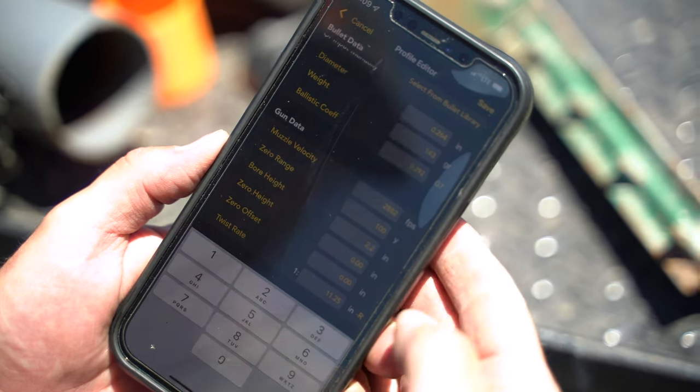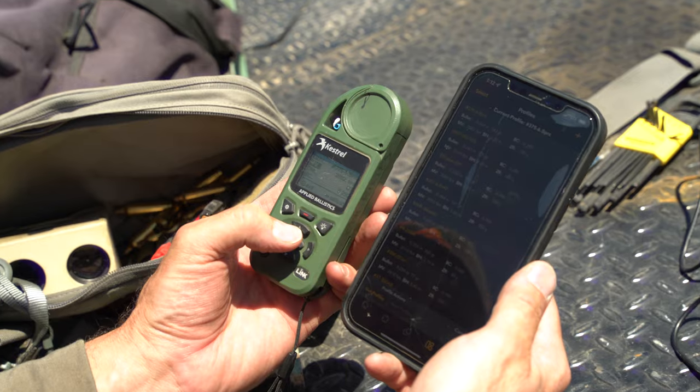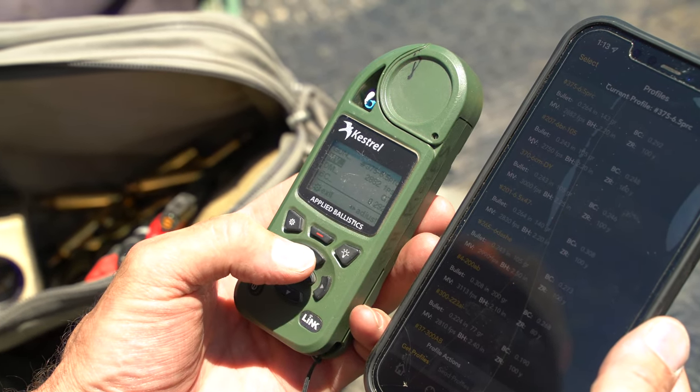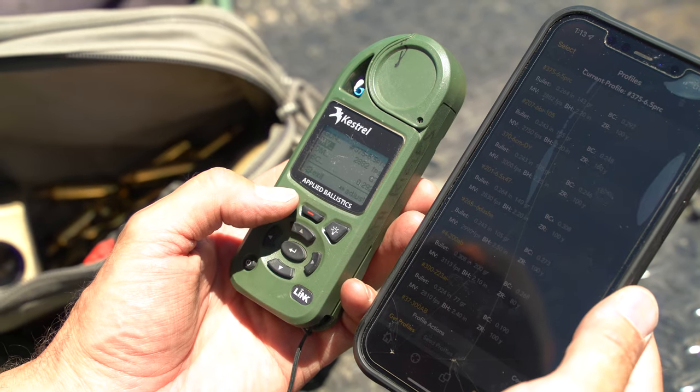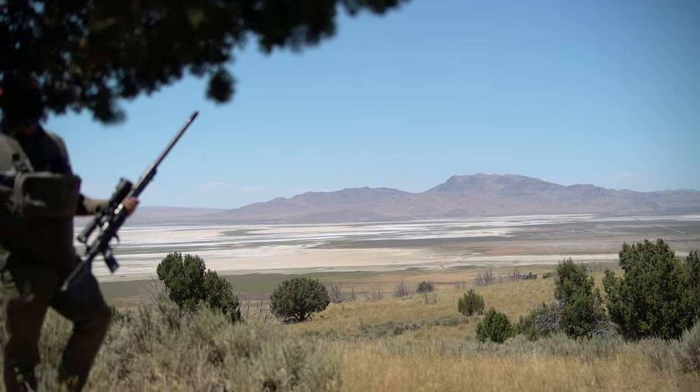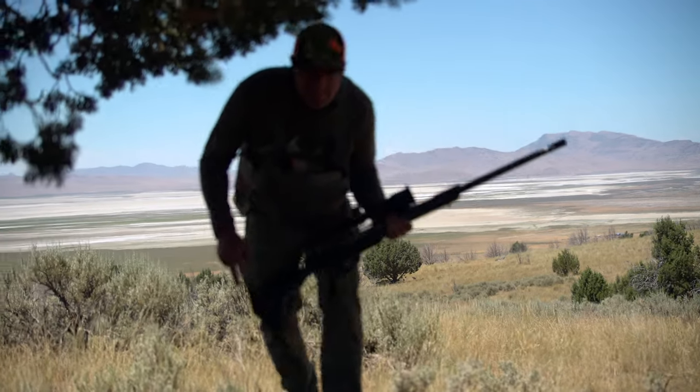Essentially creating a profile for that gun with that bullet — that entire setup. Coming out the other side, after pairing it with his Kestrel, he would then be able to use his Kestrel independent of the phone ballistic app and get ballistic solutions at distance.